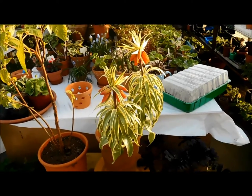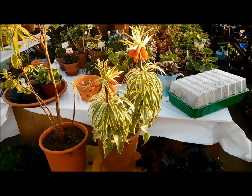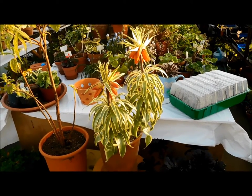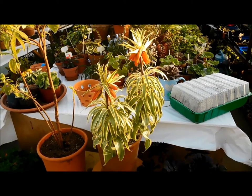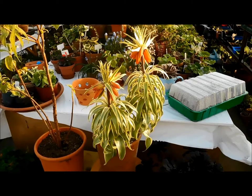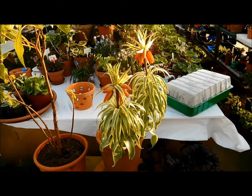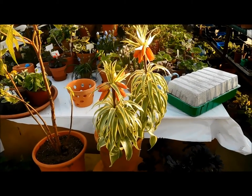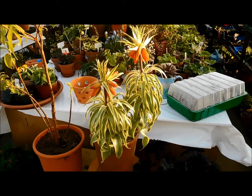Hello everyone, greetings from sunny Ireland — not rainy this time! I thought I would love to show you one of my pot plants. It normally actually grows in the garden, but as I have no luck growing Fritillaria out in the ground, I thought I'm gonna try this one in a pot, and it's so gorgeous.